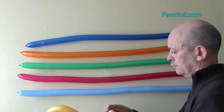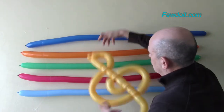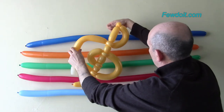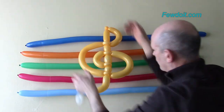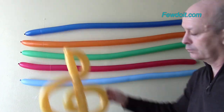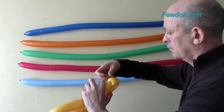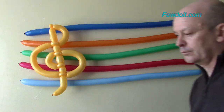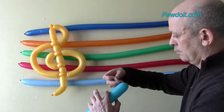Here I have made the musical staff to write notes on. In a previous instruction I made a musical clef — you can find a link on how to make that balloon sculpture on my website www.fewdoit.com. I am using clear sticky tape to attach the clef and all the musical notes that we made today to the balloons on the wall.